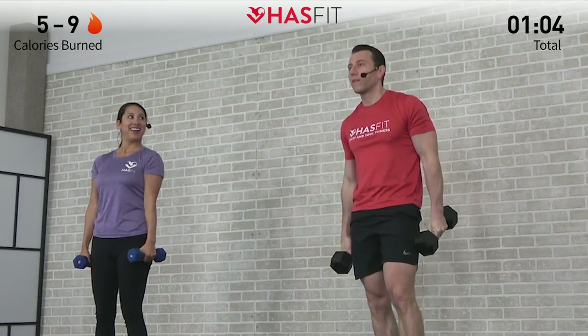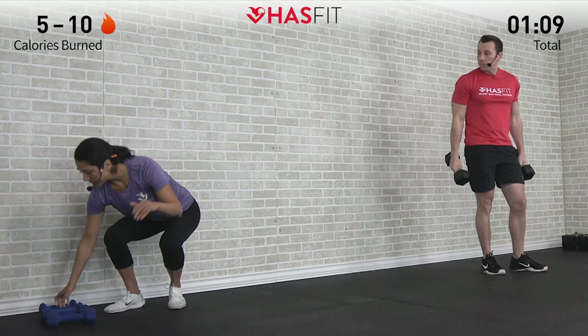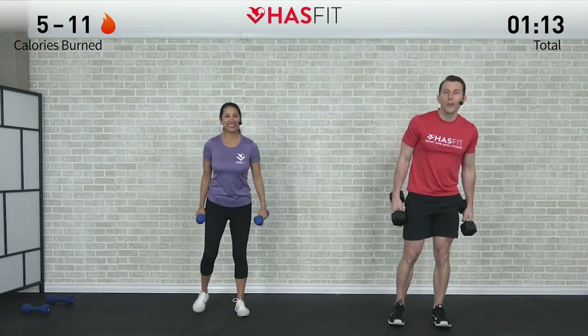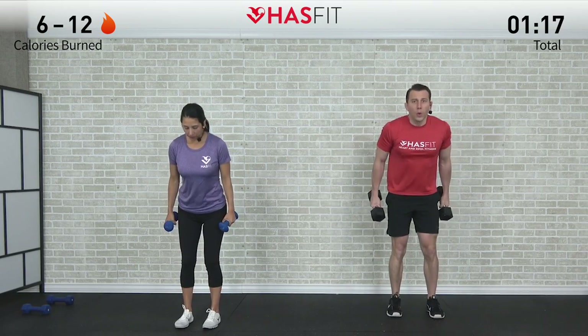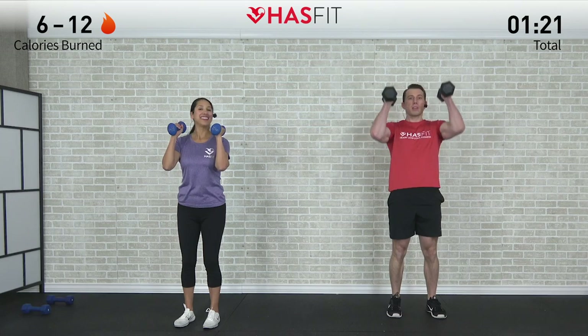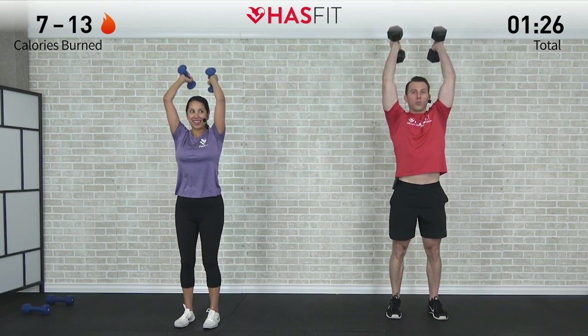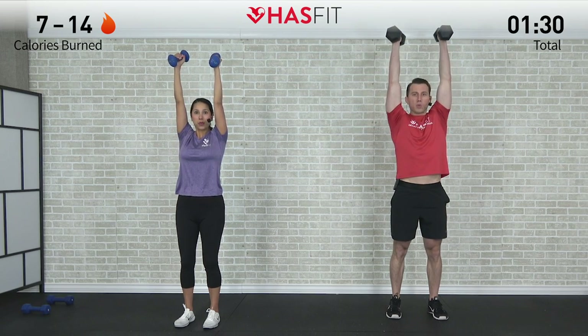We're going to go back and forth — that was a biceps move, now time for the triceps. I'm adjusting my weight because my triceps are a little weaker; feel free to do so if you need to. We're going to do an overhead dumbbell tricep extension with two dumbbells. Bring those dumbbells up to your ears, press them overhead — there's our starting position. Keeping those elbows in, control the descent and back up for 12.